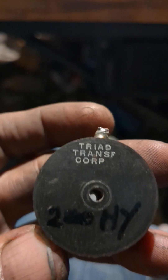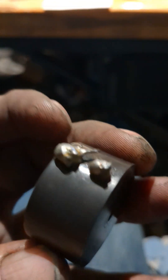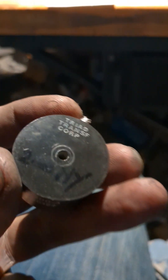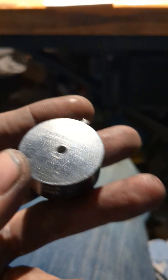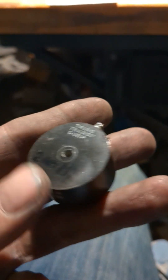Veritone inductor option here. I got this off eBay used — you can see it's just cut out of an old radio device. I looked it up and it's a 200 millihenry inductor.